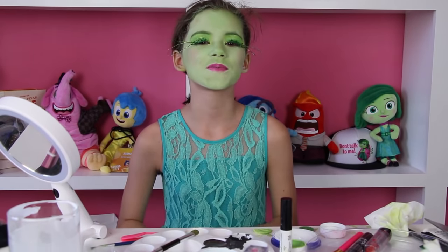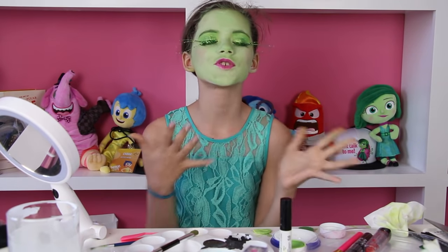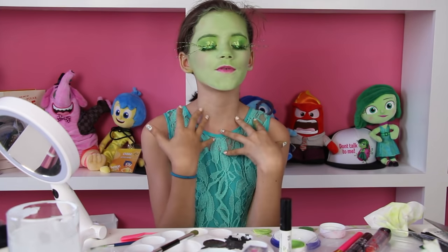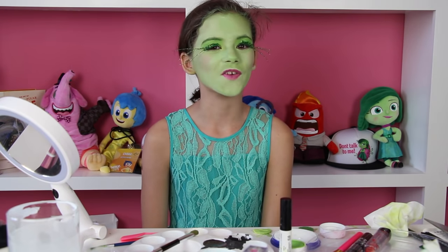Now that I am done with my makeup, I'm going to move on to my wig and the pink little scarf. I'll be right back with my wig and scarf on. So this completes the whole look — the wig, the eyelashes, and the scarf.